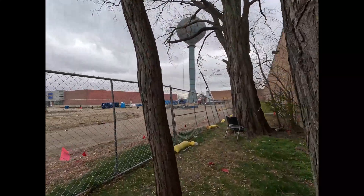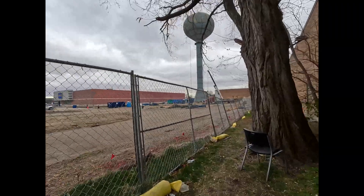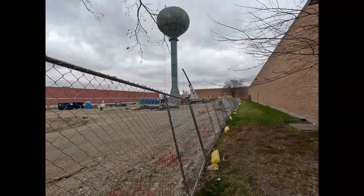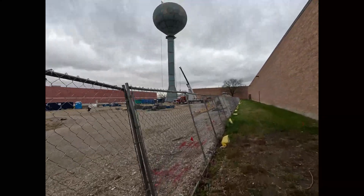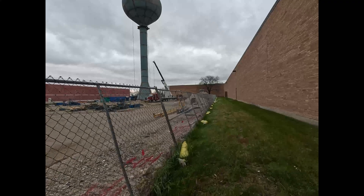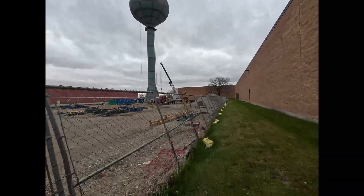All the way back by the water tower to see which one's the right line, so we're not mismarking and contractors are not getting hurt on this job site. Let's double check our marks.